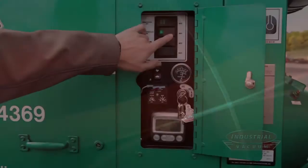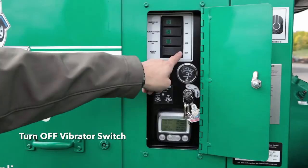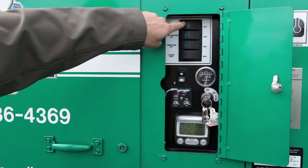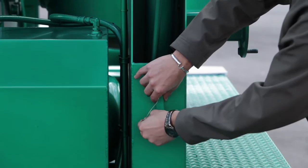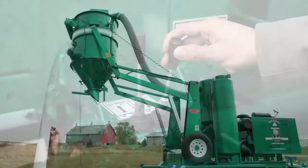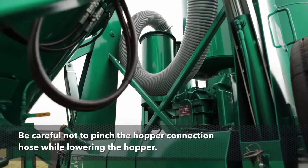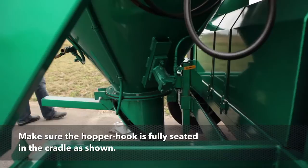Shutting down the vacuum. Turn off the dump system switch and the unit will automatically throttle down. Disengage the PTO or clutch — always to be done at an idle. Turn off the vibrator switch. Leave the bag house switch on for 5 minutes to clean the filter bags as the engine cools down. After 5 minutes, turn off the bag house switch. Remove both safety strut pins and re-stow. Using the hydraulic lever, lower the hopper to the down position. Be careful not to pinch the hopper connection hose while lowering the hopper. Make sure the hopper hook is fully seated in the cradle.